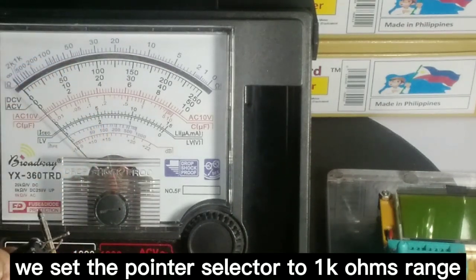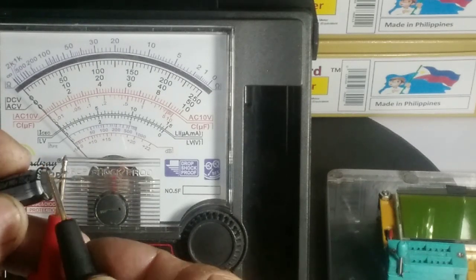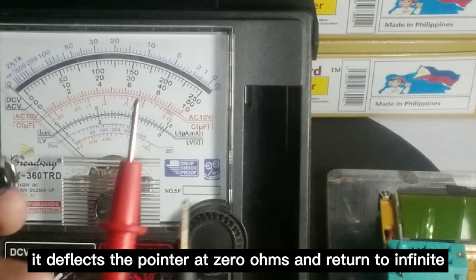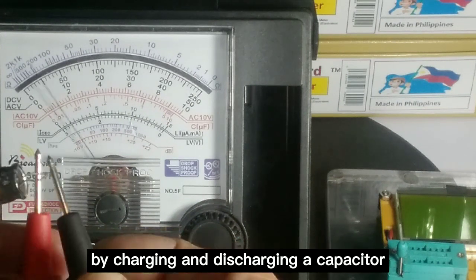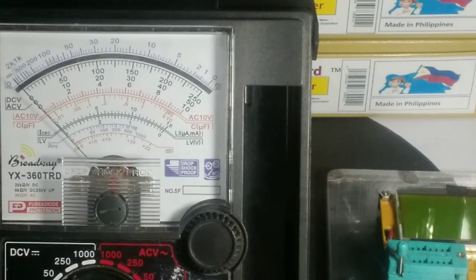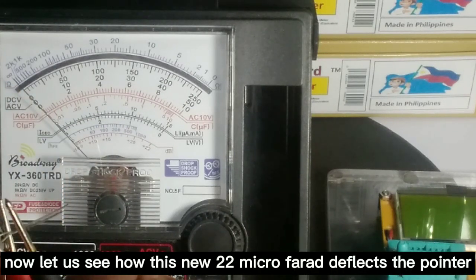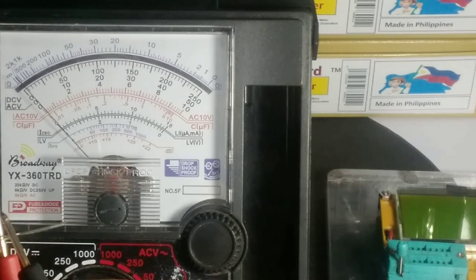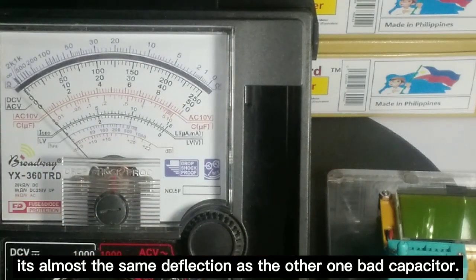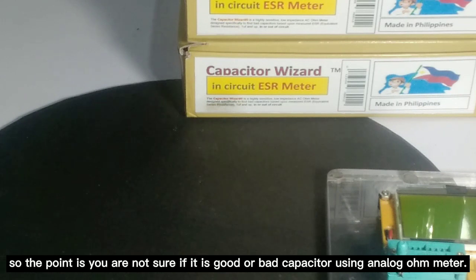We set all meter selectors to 1000 ohms. Now we test this defective 22 microfarad capacitor and observe. It deflects the pointer to 0 ohms and beyond, then returns to infinite, by charging and discharging the capacitor. Now let us see how the new 22 microfarad deflects the pointer. It shows almost the same deflection as the bad capacitor. So the point is, you cannot tell if a capacitor is good or bad using an analog ohm meter.